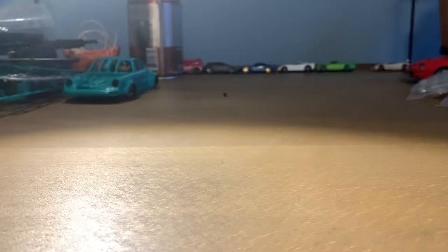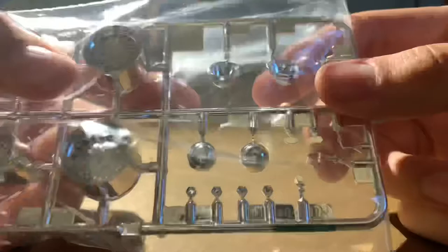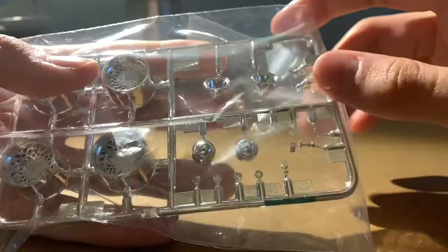Here we have the chrome tree with those really nice mesh wheels and headlights. And I think these are fog lights, because this car only has two headlights, so those might be some optional fog lights or something.